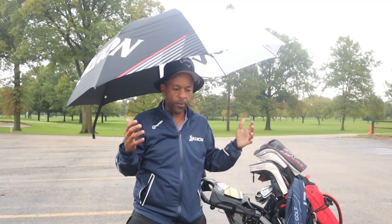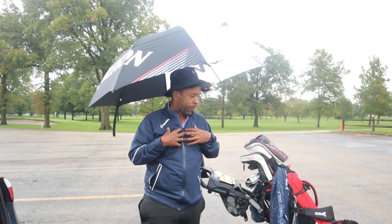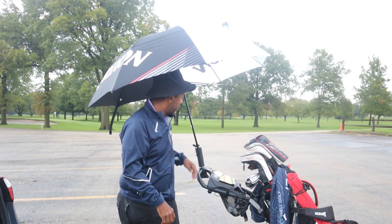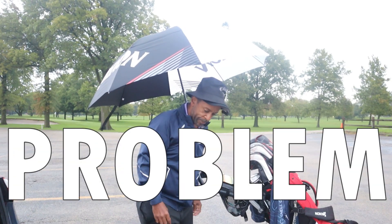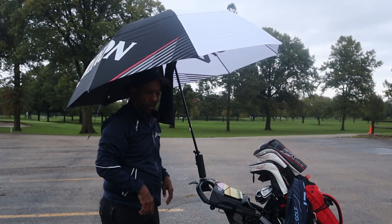I'm going to double up my rain gear and put two layers on — really up to you whether you're going to be walking or in a cart. I personally feel like it's a little easier to stay warm and also to stay dry when you're walking, especially if you have one of these umbrella holders. Without that it's a problem. I've got a couple of towels in my bag and I'm going to put another towel up here.